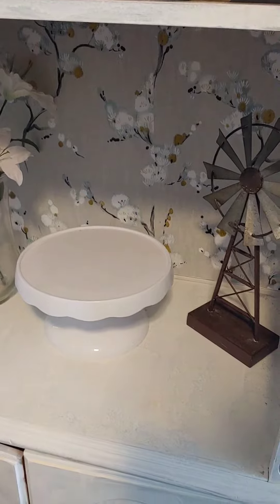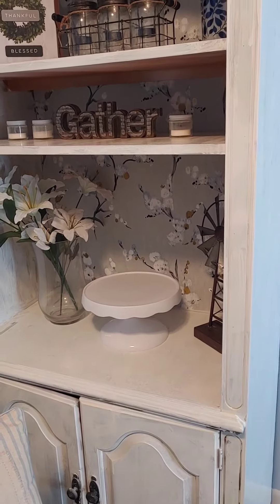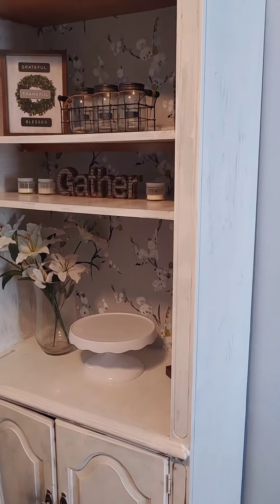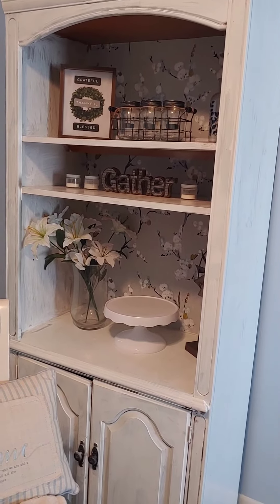This is a Kirkland's find, this is a Dollar General find, and I just pieced it together like that and I love the way it turned out. For anyone else who has painted furniture before, what was your first time painting? What was your first piece of furniture that you painted and how was it? Because this was a process.